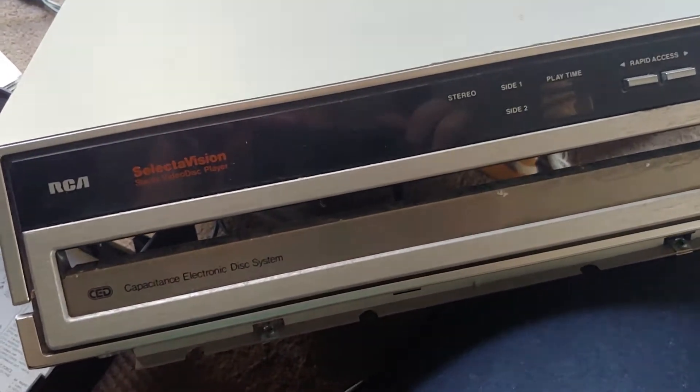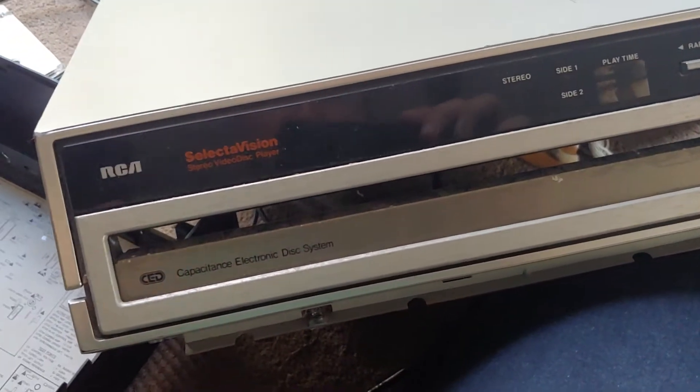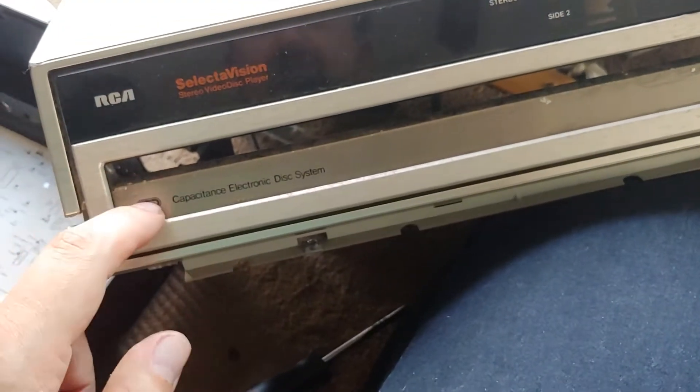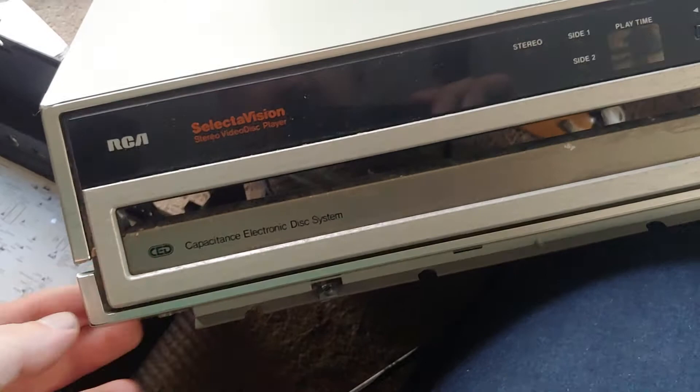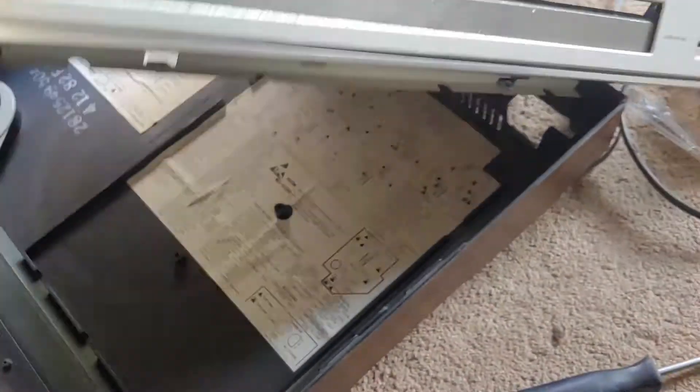I'm not sure if I've done a video of this on my channel before, but I've had this in the attic for three or four years. It's an RCA SelectaVision. I don't have any discs — they look like vinyl records. I don't have anything for it and it doesn't work properly anymore. It doesn't even have the needle to play.